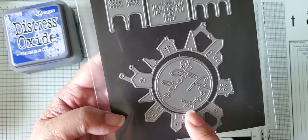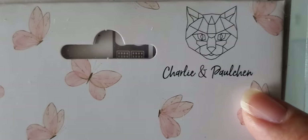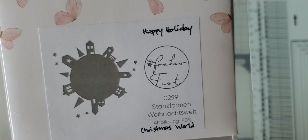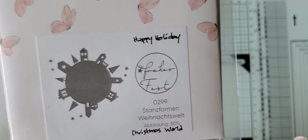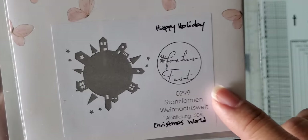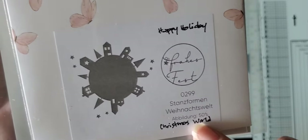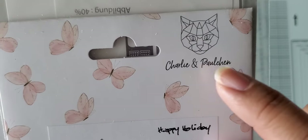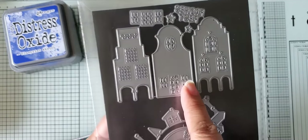The die that I used is from a company in Germany. This is in German. I do have family that is Austrian — my husband and his other three brothers, their father was Austrian, so they all speak German to some degree. I actually did the translation because I never took German in high school or college. This is "Happy Holiday." This is the name of the die and the company — if you just look it up on Google you should find it pretty easily. And this is another die from the same company.